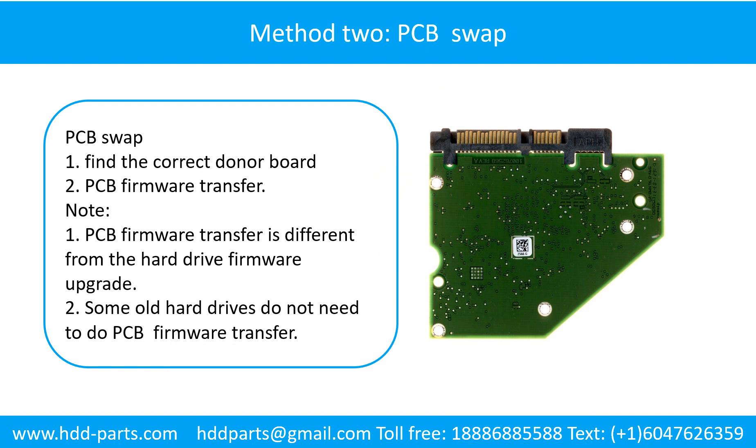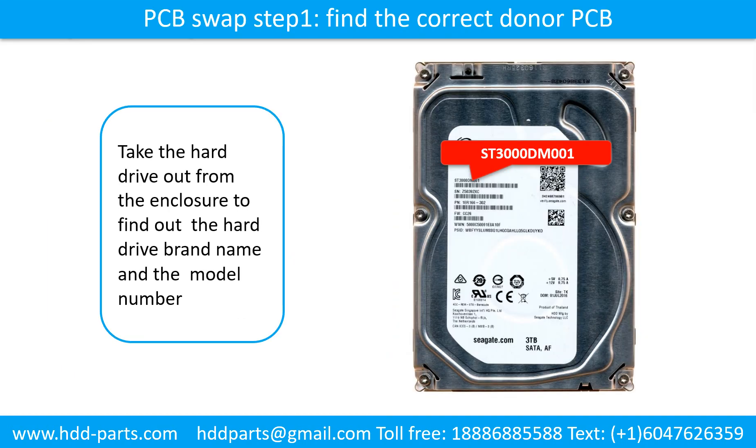Fixing the hard drive printed circuit board — Method 2: Swap the printed circuit board. Step 1: Find the correct donor board. Step 2: PCB firmware transfer. Then perform the PCB board swap.